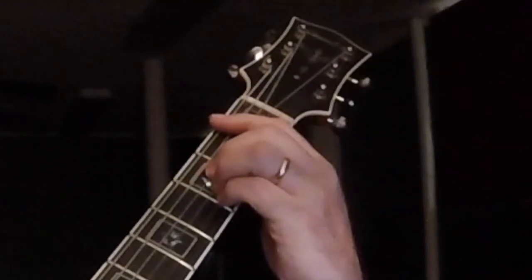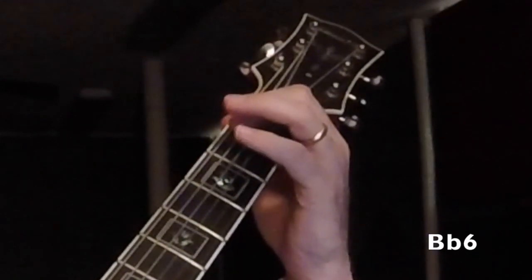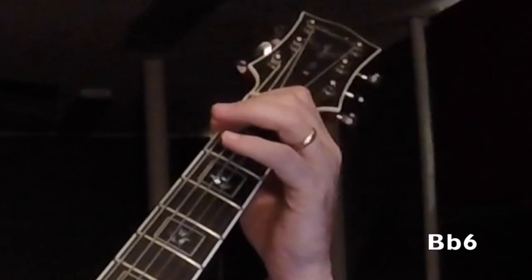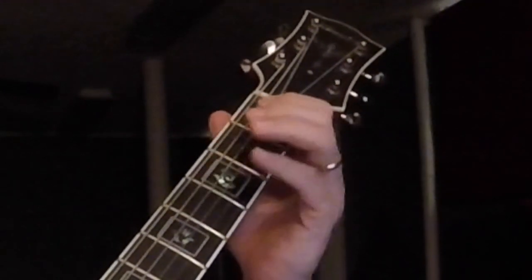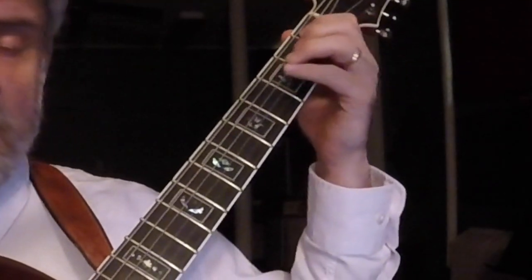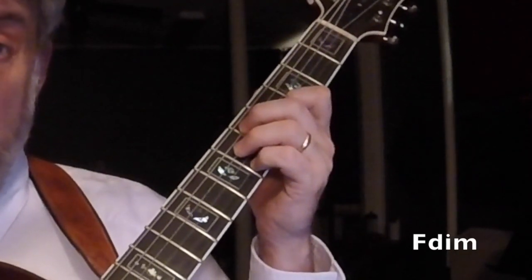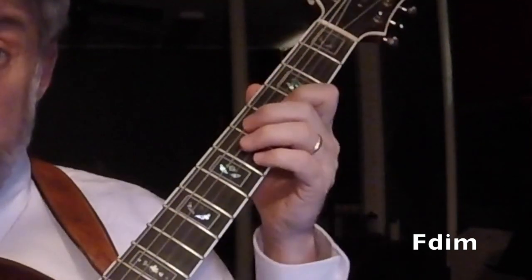So that's the 4 chord. Instead of trying this big nasty 4, I'll just take this root and the 3rd, and the melody comes on the 6th.